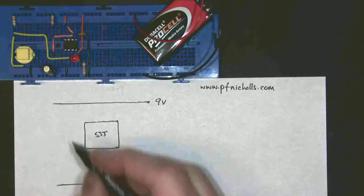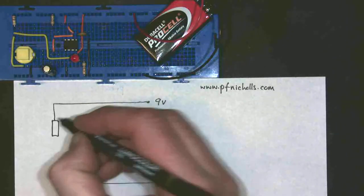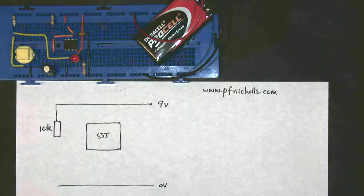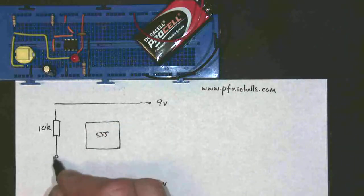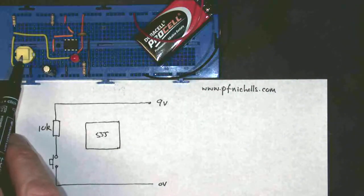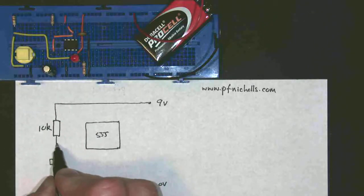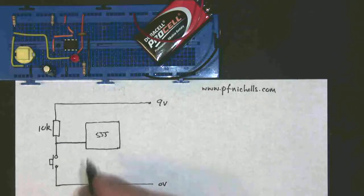I've got an input, which comprises of a resistor. Now this resistor is called a pull-up resistor. It has a value of 10k, and that's this resistor just here. It has a push button, which is this symbol, which in this case is the yellow push button just here, which attaches to ground. This input goes into the input to my 555, so I'll draw a dot just there, and it goes into pin 2.